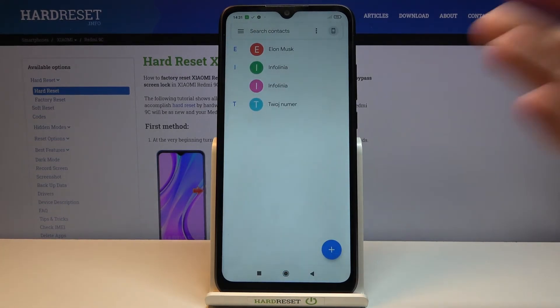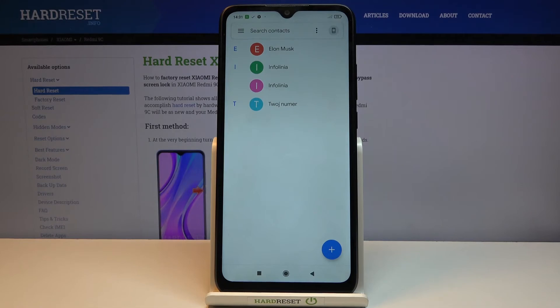Two SIM contacts imported, and you can see that we now have four different contacts — and that is how you would import them.